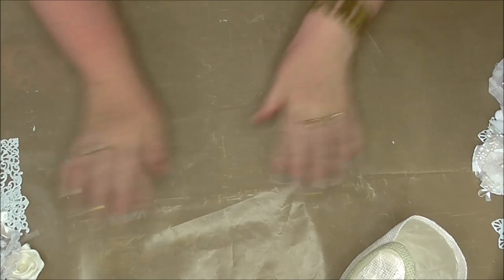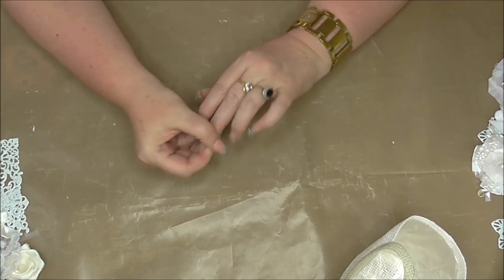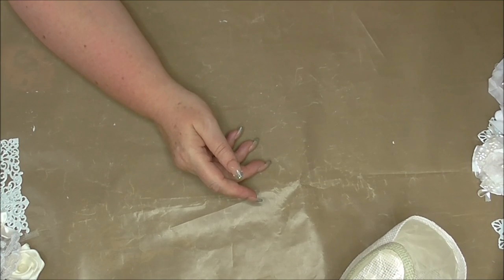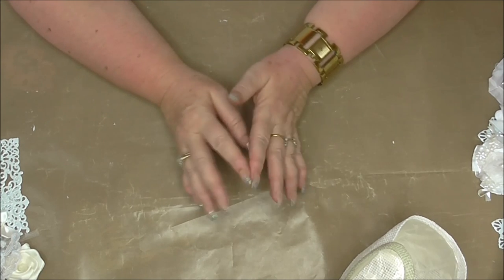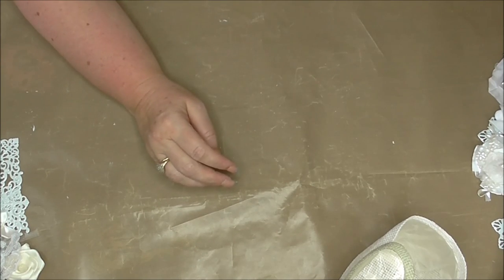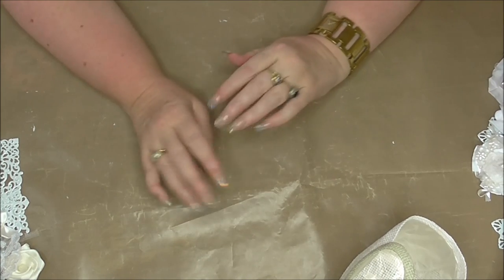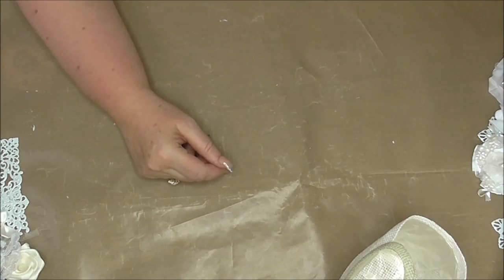Hi everybody, Wendy here from Lolly Dolly Crafts. Today I've got a little project for you. Over at our Facebook group Just Add Glue with Ribbon Roses and Lace, our theme for this month is wedding, so I've had a little think about what I could do project-wise.